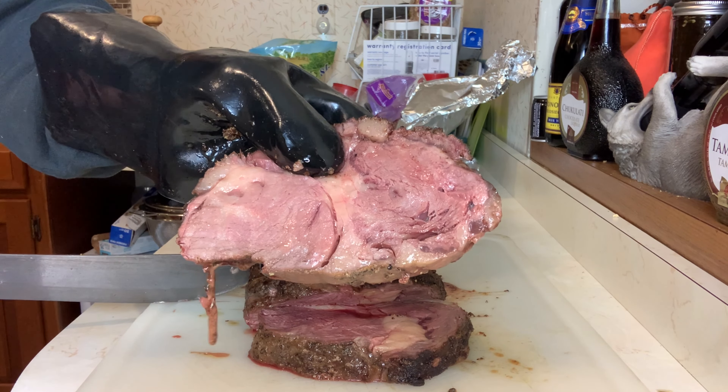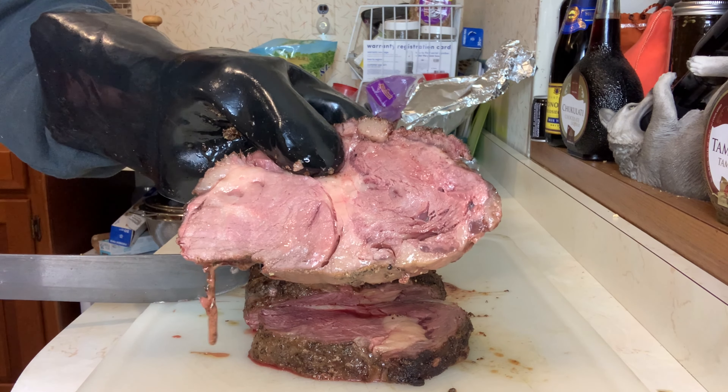All right, let's see how we did. Moment of truth. That is perfect. It couldn't be better. We'll be right back.